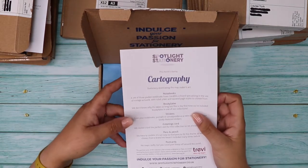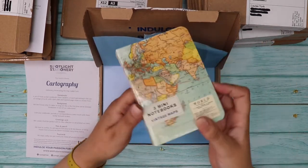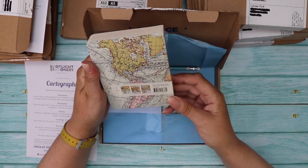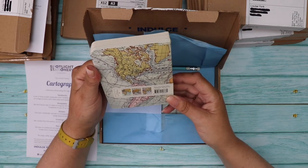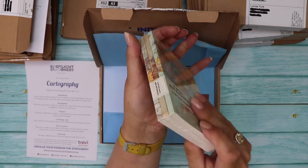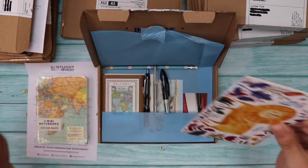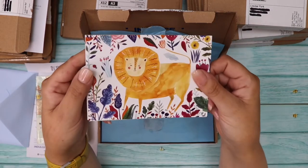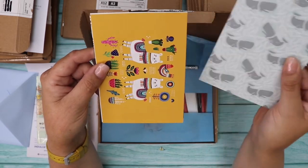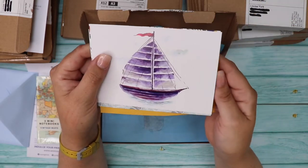November's theme was Cartography — showcasing the map maker's art. We've got three mini notebooks with vintage maps on them — I love vintage maps! They have blank, lined and graph pages, 96 pages each, by Cavallini & Co. The postcards include a lion, some whales, some llamas or alpacas, and a ship.